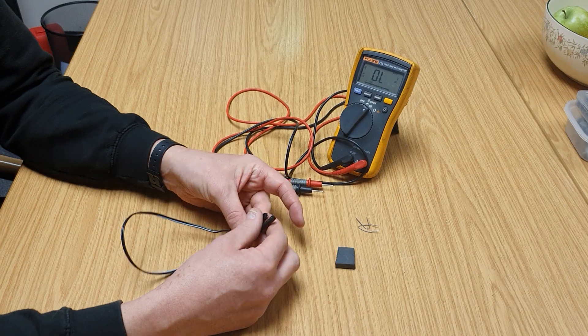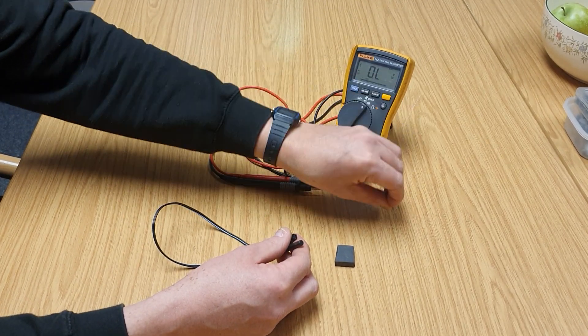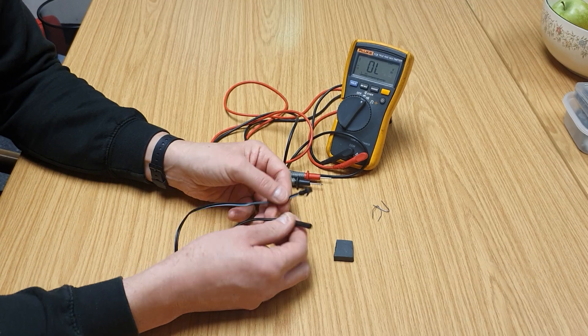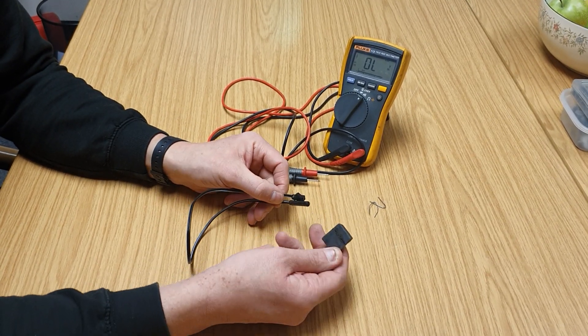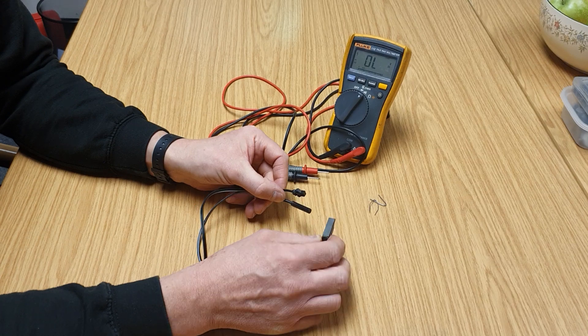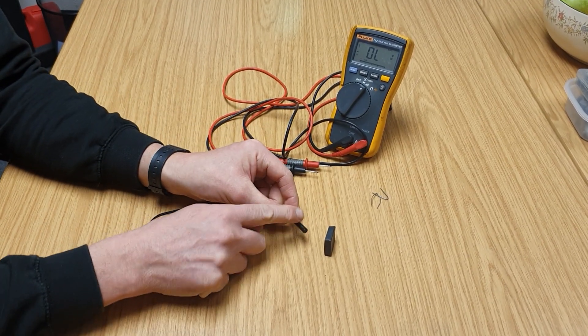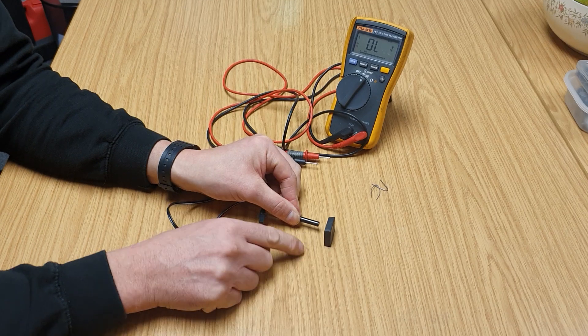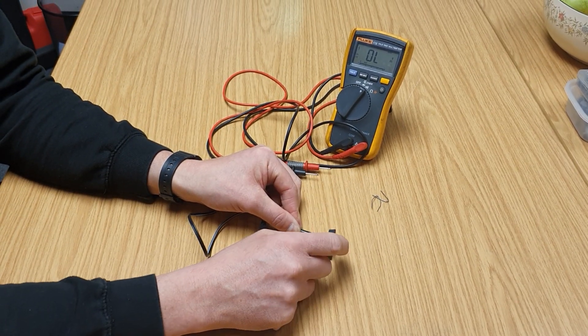To do this test you're going to need a multimeter, a paper clip or two, your speed sensor, and a magnet. There's a good chance the magnet is already going to be on your machine, because when the sensor is in position it's held in a little clip, and nearby — usually mounted on a wheel or the side of a pulley — will be a magnet.